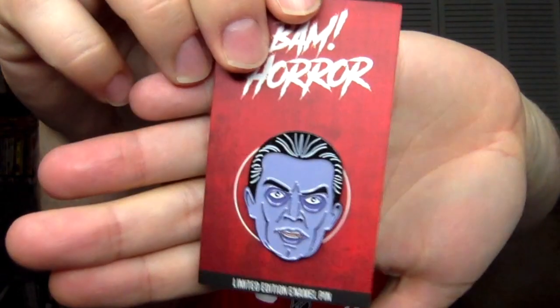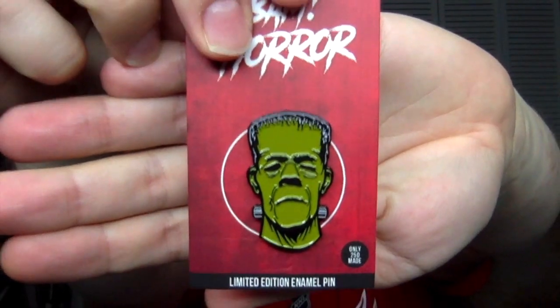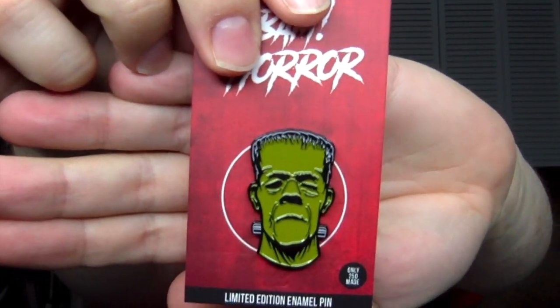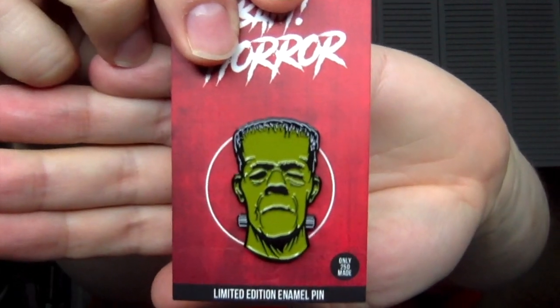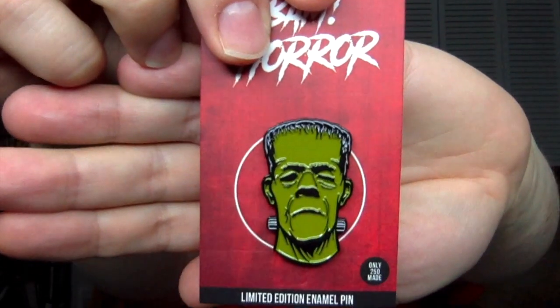So we have a Dracula. It doesn't really look like a Lugosi Dracula or anything, but I mean, it's a Dracula. I like the purple — decent design, it looks good. That's the normal one, out of 250. The Frankenstein looks even better to be honest — it's a nice kind of pukish green, like pee-puke green, which suits the Frankenstein mold. The design of that pin just looks really good. I like this one a lot.